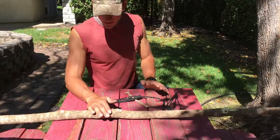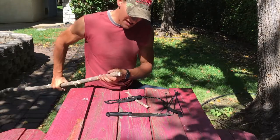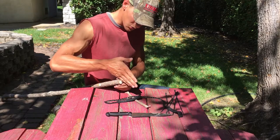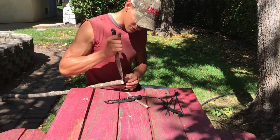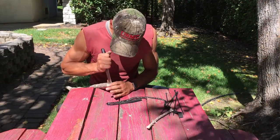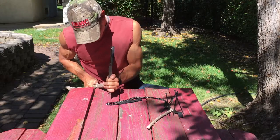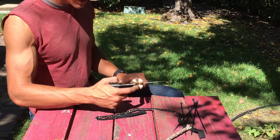Once the branches are cleaned off, take your knife and split the head of the wood crossways — essentially cutting an X into it — then split it down about six to eight inches. This can be a bit tricky; it's easier with a hatchet, but just do the best you can. I've got it split down the center with four sides.